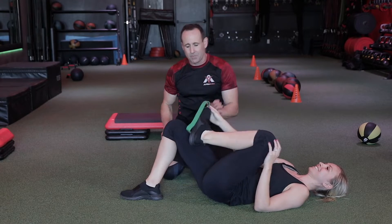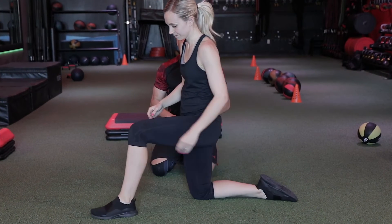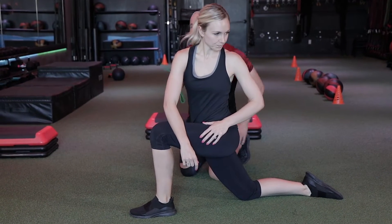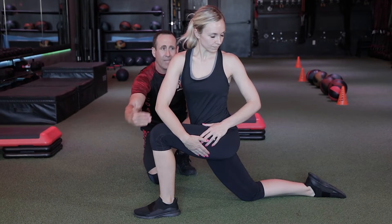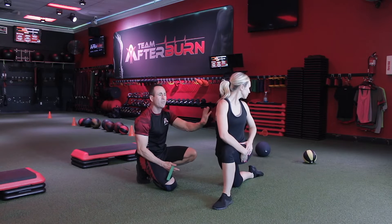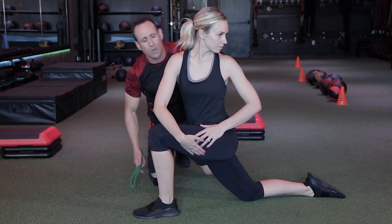Our next stretch — go ahead and sit up — is the kneeling hip flexor with rotation. You're going to be in the kneeling position, foot forward. Drop the hips as far forward as you possibly can to feel it in the top of the back leg. We're adding rotation to get that spinal rotation. Your goal is to get that shoulder in line with the front leg and try to get that chin over the back shoulder, which creates a lot more rotation in the spine. A mobile spine is a healthy spine, so we're stretching the hips and getting a decent glute stretch as well.